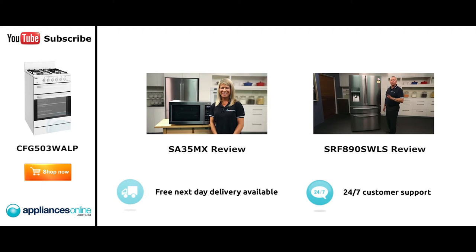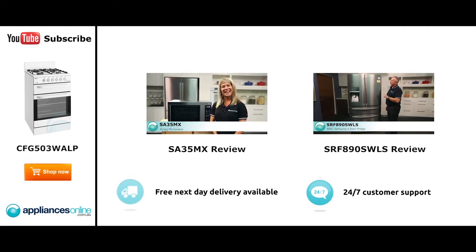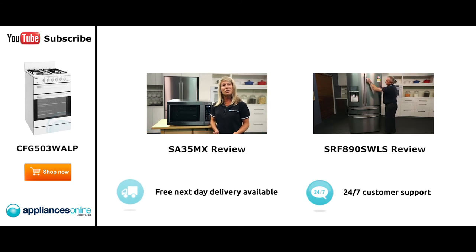Hi, I'm Mel from Appliances Online and this is Smeg's SA35MX microwave in stainless steel. Our customers are big fans of this great looking microwave's reliability and value for money. With a 34 litre capacity, the microwave accommodates large dinner plates making it ideal for families.